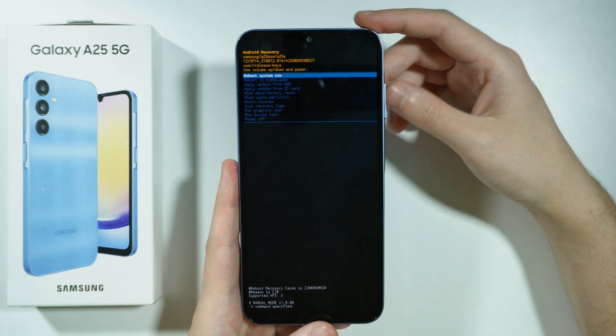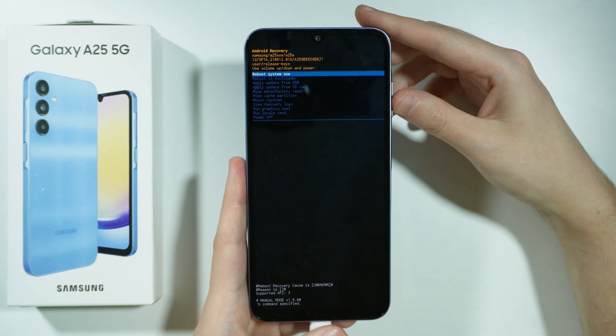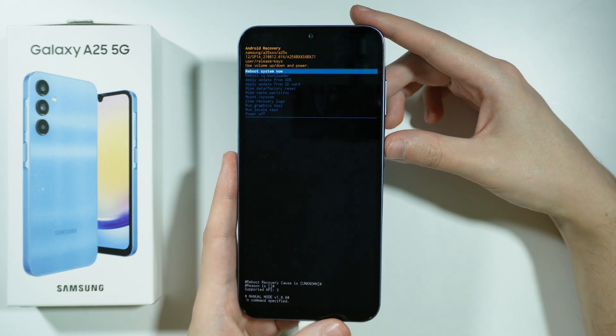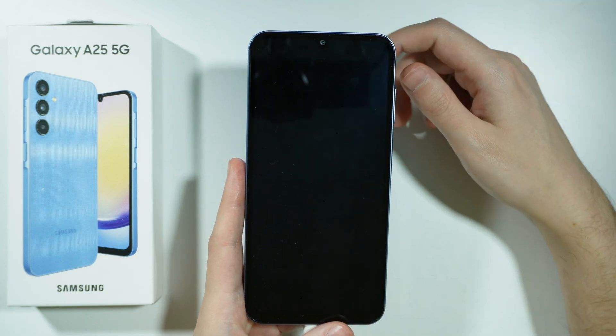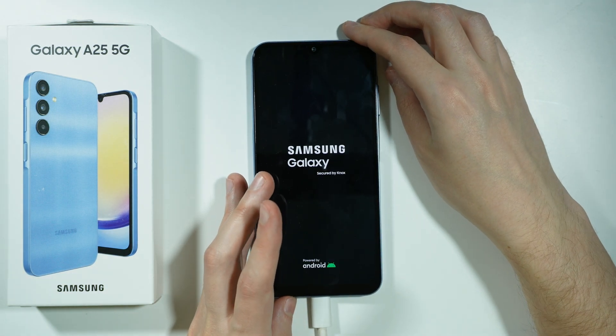If you want to exit recovery mode, simply choose 'reboot system now.' Confirm your choice with the power button, and the device will restart and go back into its normal mode.